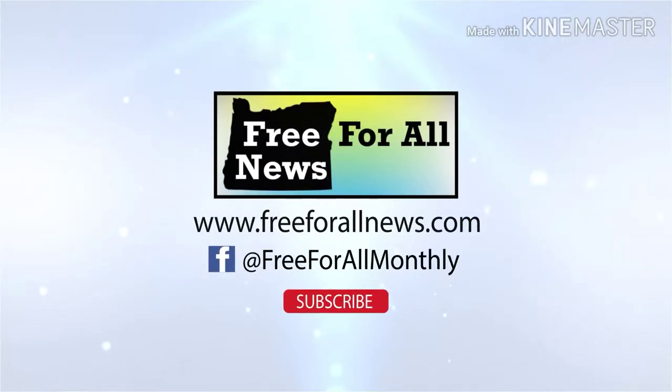If you enjoyed this video, please show your support by hitting the subscribe button. For additional Oregon news, don't forget to visit us at www.freeforallnews.com.